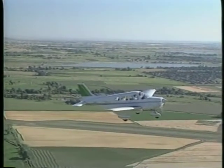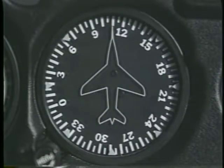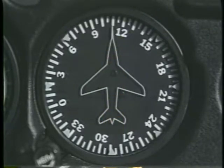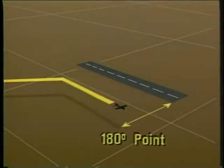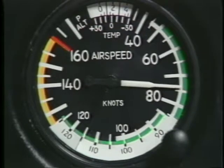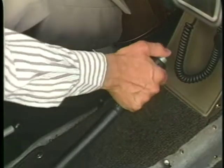Once you're established on downwind and have completed your pre-landing checklist, you can use your heading indicator to help you maintain the proper distance from the runway. You can do this by visualizing the landing runway superimposed over the heading indicator. For example, if 29 is the landing runway, you can fly a parallel but opposite course by flying the reciprocal heading of 110 degrees. When at a point opposite the intended landing spot, you normally reduce power and maintain your altitude until the airspeed slows to the initial approach speed. If you intend to use flaps during the approach, lower them to the first increment when the airspeed is within the white arc.